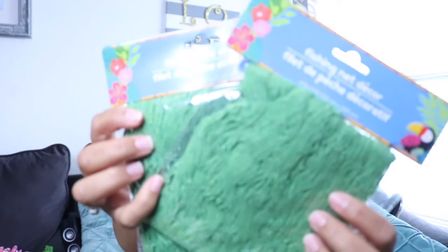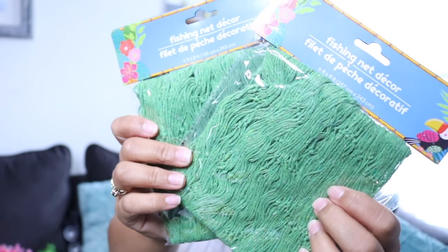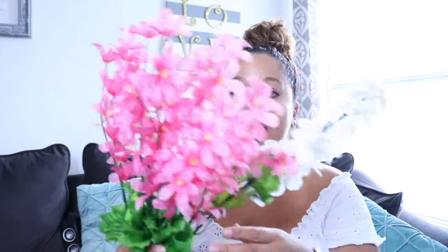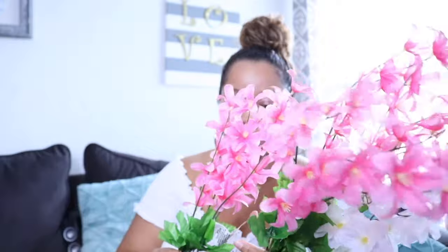A few more things I got from Dollar Tree: these fishing nets, which would be awesome on a backdrop or draped on a crate. I also got coasters — they come four in a pack and they're like little flip-flops, so adorable. Along with some dripping blossoms in pink, which I plan to put in a balloon garland hanging down.